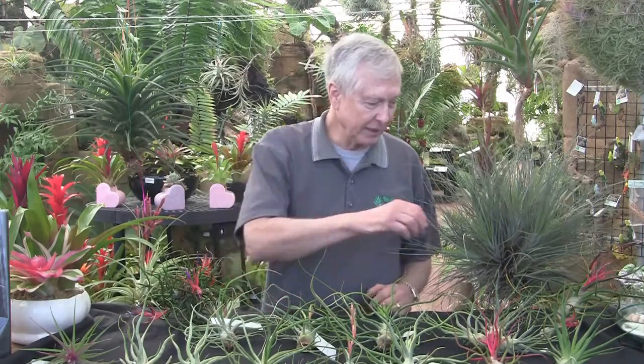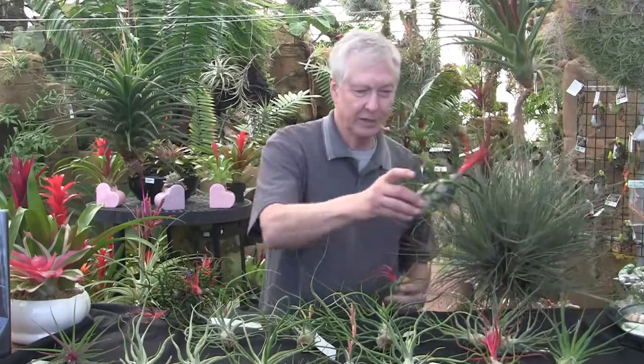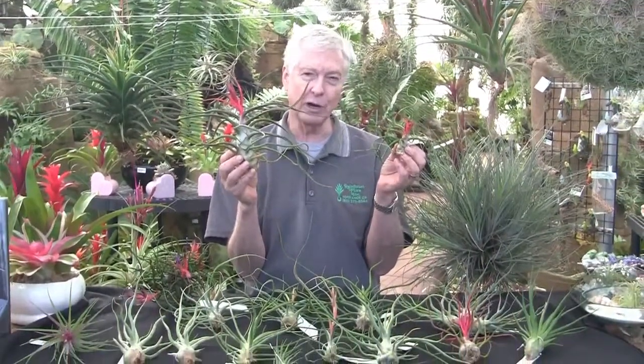Bulbosa is native to Latin America and South America, and it is a greener species with beautiful color to it. The leaf sheaths — the base of the leaves — turn a beautiful silver color, and the edges are basically purple, a maroon color, and then the leaf blades are bright green.